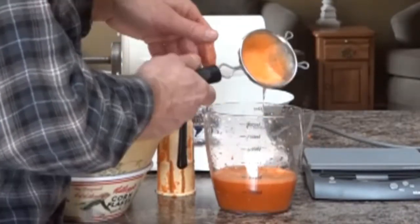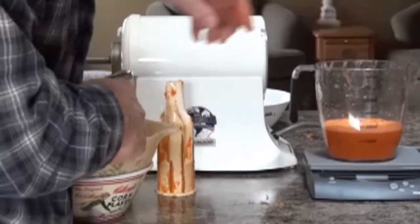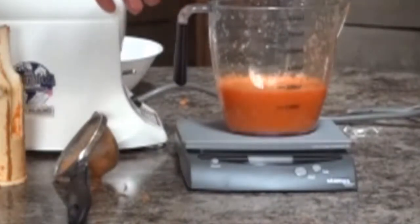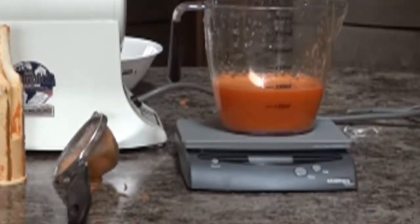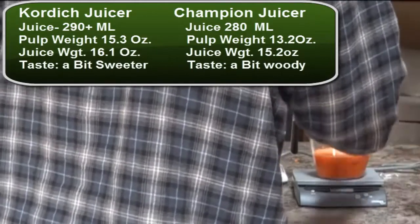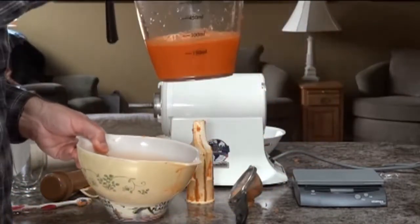The Champion juicer produced just under 300 milliliters — only about 280 milliliters — and the weight is 15.2 ounces. The Power Grind Pro cordage juicer gave about 290 milliliters, so a little more juice and a little less pulp weight. As for taste, they both taste quite good. The Champion juice is maybe a little more woody tasting, while the cordage is a little bit sweeter.